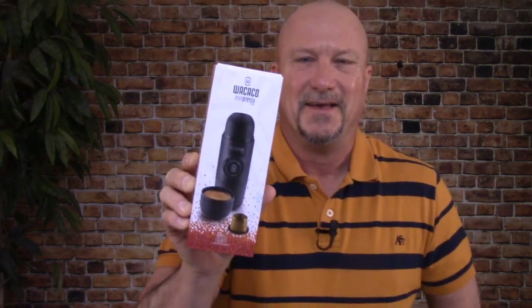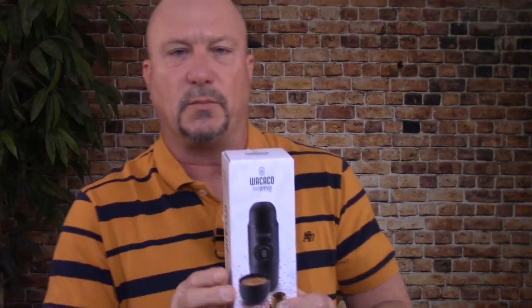What is it? It's a manual pump espresso maker that I can throw in a backpack to take camping or I can throw it in the saddle bag to take on motorcycle trips. I'm excited about opening it up and taking a look at it. Maybe we'll make a couple of espressos and try it out and see how it works. Let's open it up.